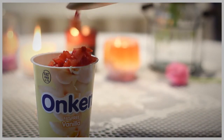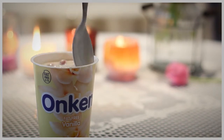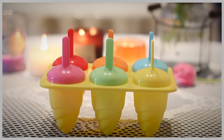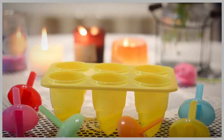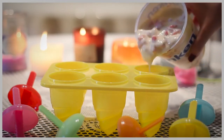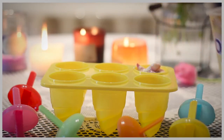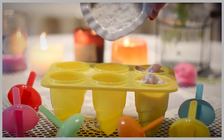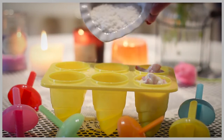Now you're going to need some ice cream molds, or you can use some paper or plastic glasses. All you're going to do is pour the mixture you just made inside the molds carefully. During this step you can also add your coconut if you like, as I did in a couple of them.